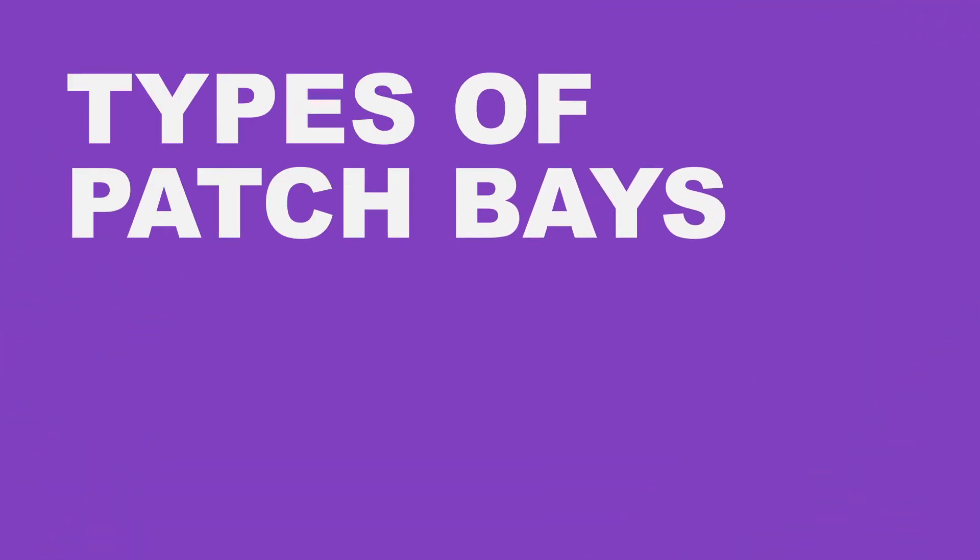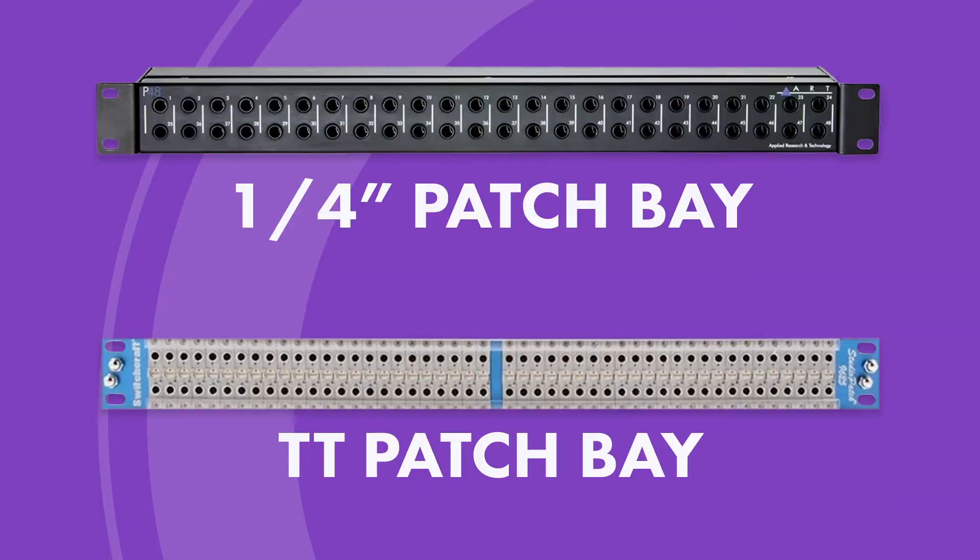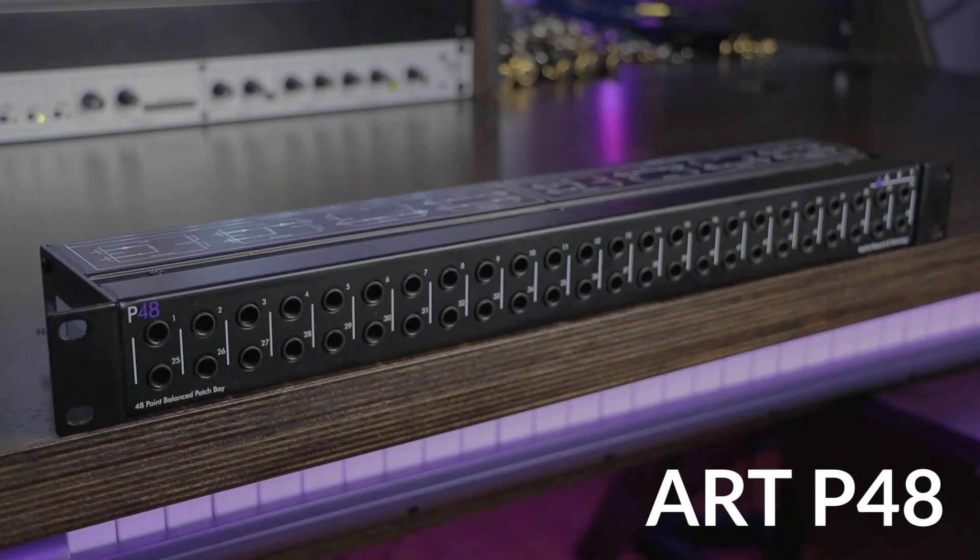The two most common types of patch bays include quarter-inch patch bays and TT patch bays, or tiny telephone patch bays. If you have a small home studio, I recommend you start off with a quarter-inch patch bay. They're much cheaper than TT patch bays and no soldering is required to connect devices to the rear of the unit. The quarter-inch patch bay that I use is the ART P48, and I've included a link to it below. It's relatively cheap and it gets the job done.